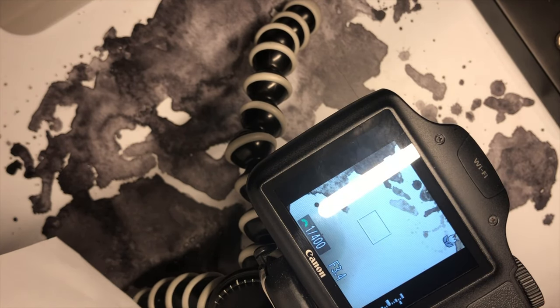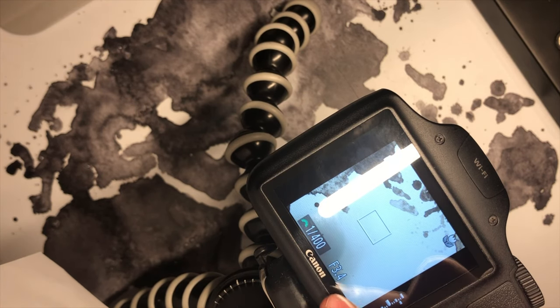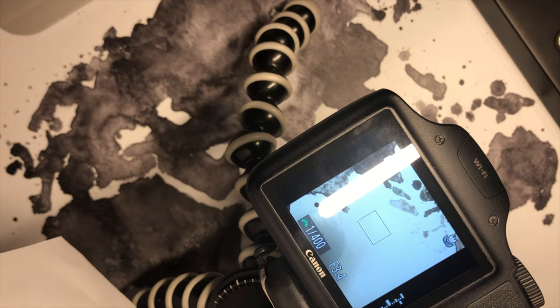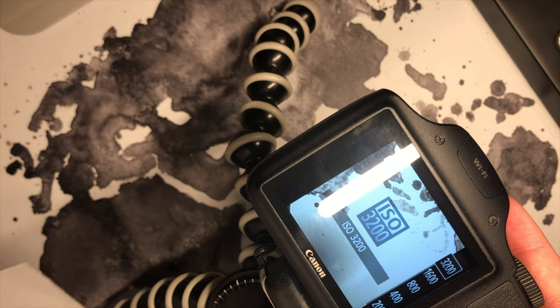The camera can get a little tricky, so I recommend setting your shutter speed to 1/400 and your aperture to f/3.4, and you want a macro lens function on. Your ISO also needs to be as high as it can.